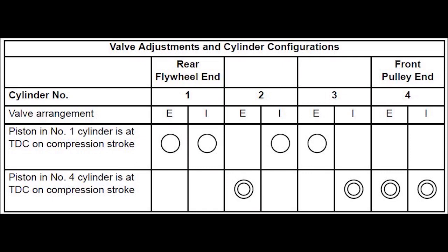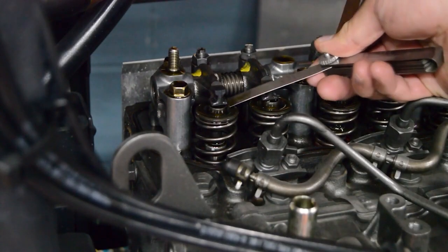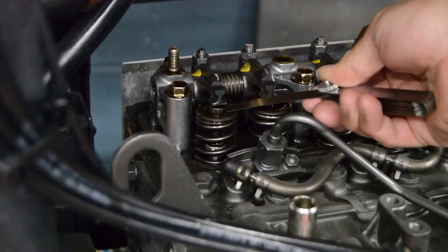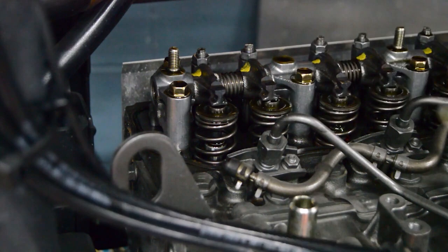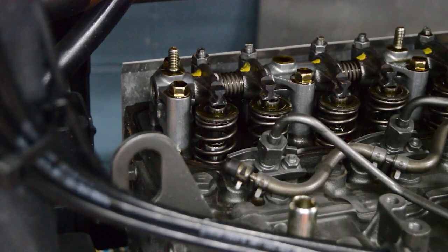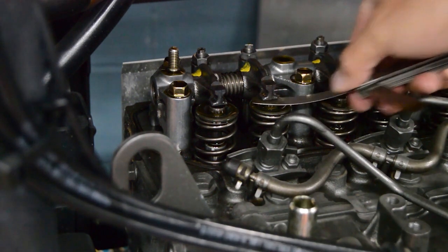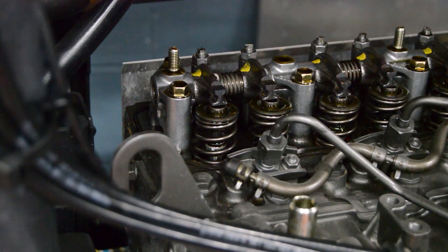This illustration shows which valves can be adjusted when cylinder number 1 or number 4 are at top dead center of the compression stroke. You can find this illustration in the unit maintenance manual. Using a feeler gauge, check the valve clearance for both valves of cylinder number 1. Also check the intake valve for cylinder number 2 and the exhaust valve for cylinder number 3. Intake and exhaust valves have the same specification: 6 thousandths to 10 thousandths of an inch, or 15 to 25 hundredths of a millimeter.